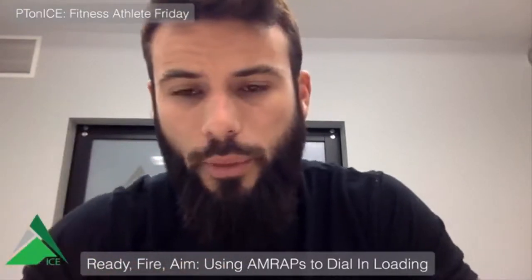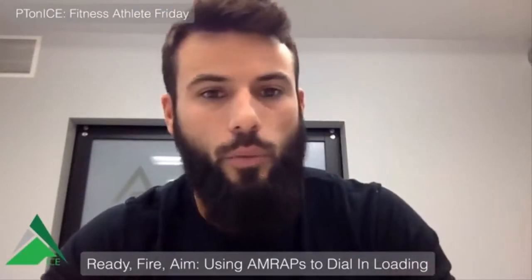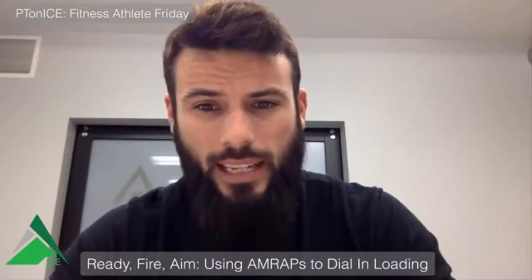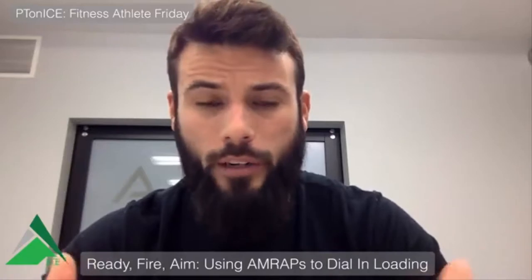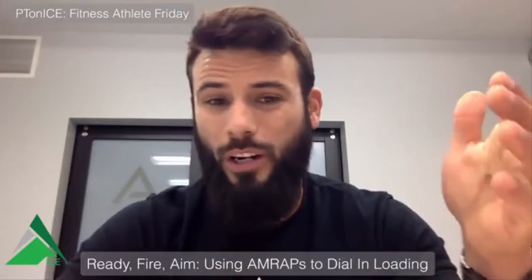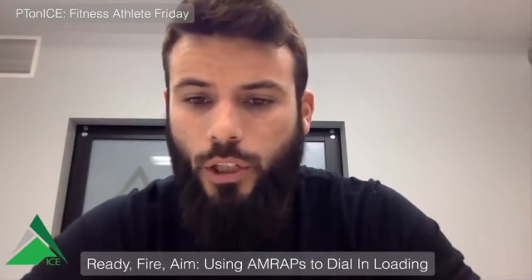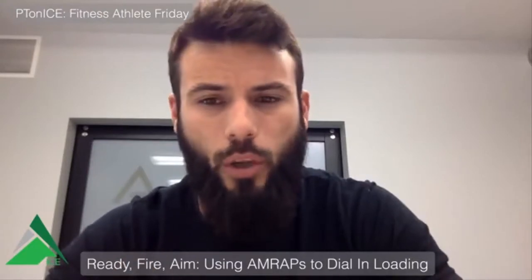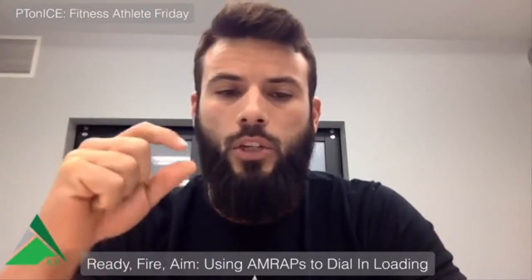We're going to use this theory of an AMRAP set — essentially a set to failure — as auto-regulation or guess-and-check work for exercise loading and dosage. How many times do you get somebody out in the gym and you want to load them up heavy enough, but you can't test a one rep max? That's not feasible because they're coming to you in pain, and basing it off their most recent one rep max when they weren't in pain isn't always accurate either.